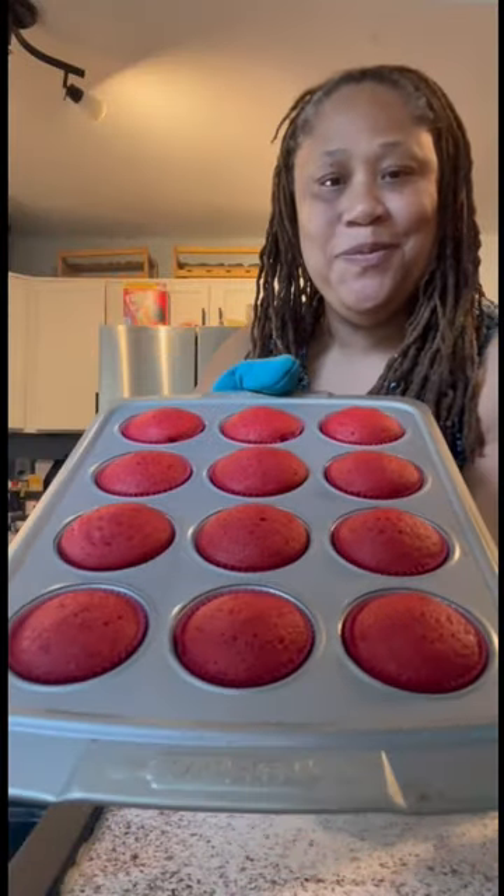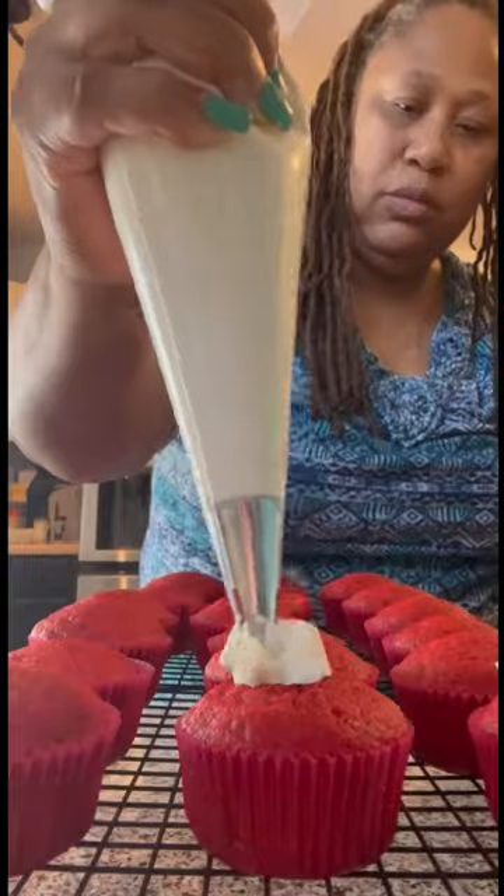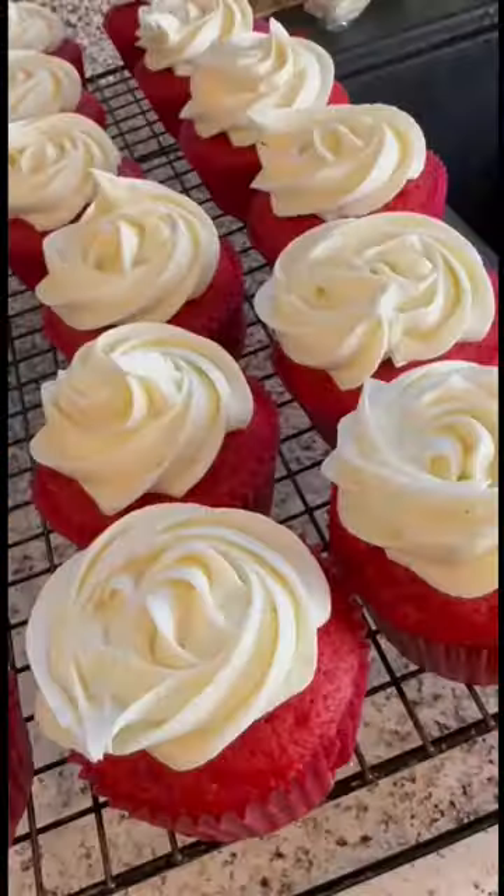Now my cupcakes are out of the oven — they're beautiful. Look at the rise on them cupcakes and they smell so good. And look at that color, y'all! It's time to frost them up and make them real pretty. And that's it, y'all. Look at this masterpiece. Now y'all know what time it is — I got to have a taste. That's good!